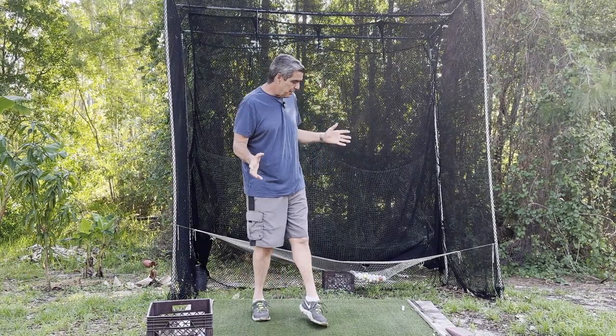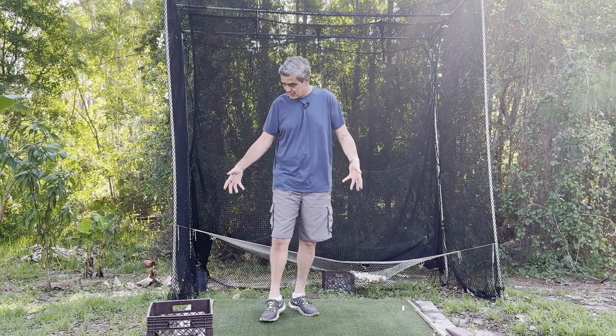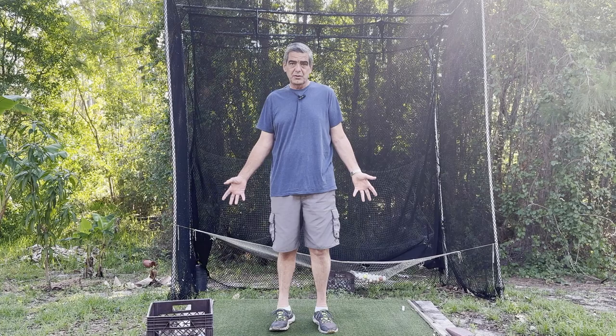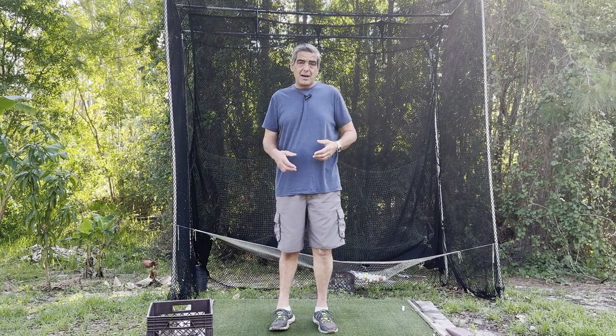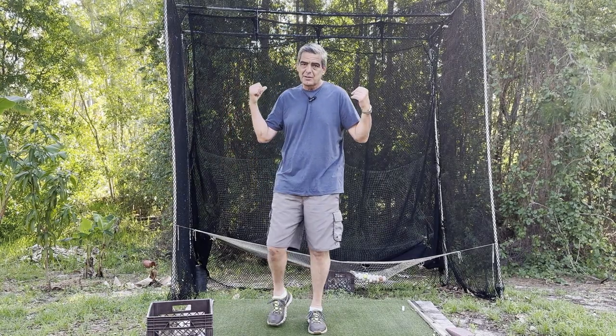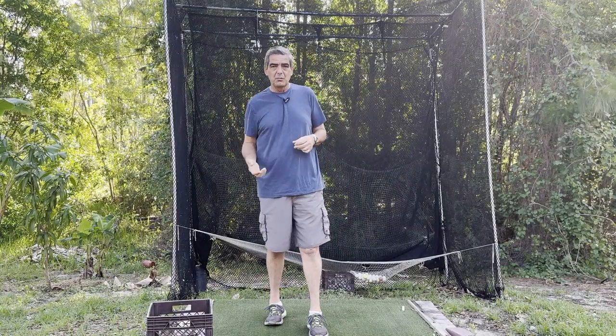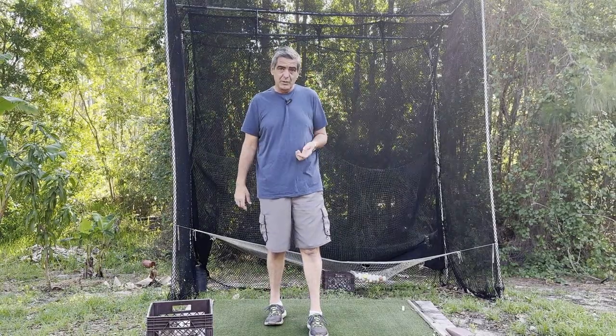I want to talk a little bit about why I'm doing this, why I'm converting this, and why I built this wooden structure in the first place. I'm doing this in hopes that I might inspire some of you guys out there to build your own little platforms and your own little setup like I've got here in the backyard, so you can work on your swing more often and with a lot more convenience than going to the range.